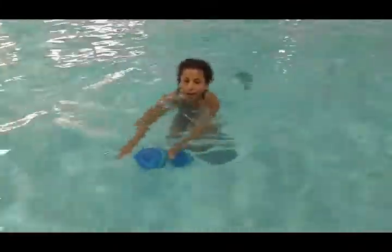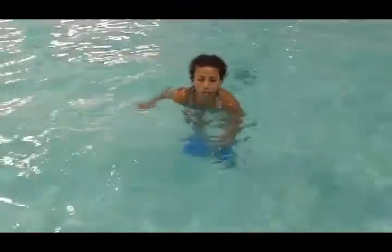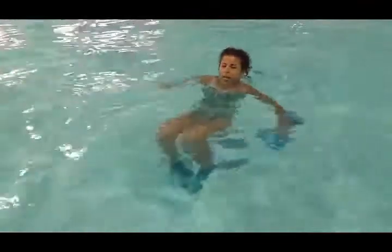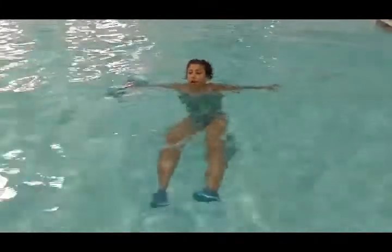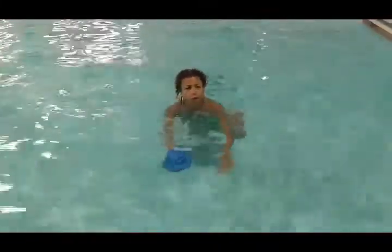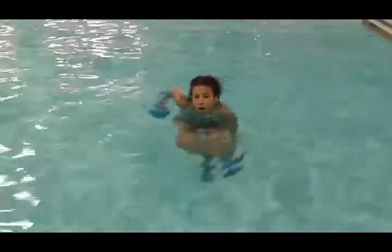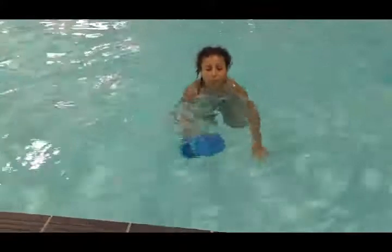The dumbbell must stay close to the body — here, there, here, there. Sometimes clients make the error of taking the arm out wide, and then you've got no power. If you go out wide, it's really hard to pull in and push forward. So rock and roll — you want to keep the hands close to the side of the body.